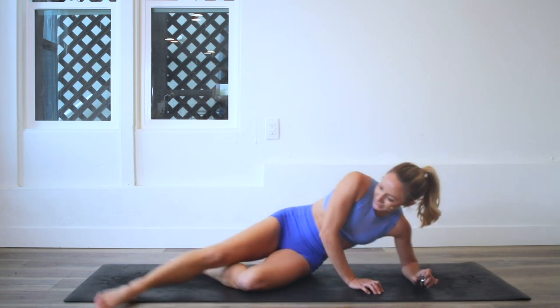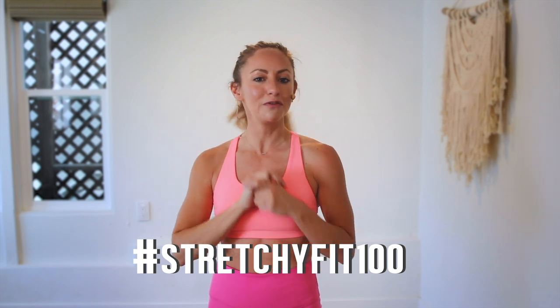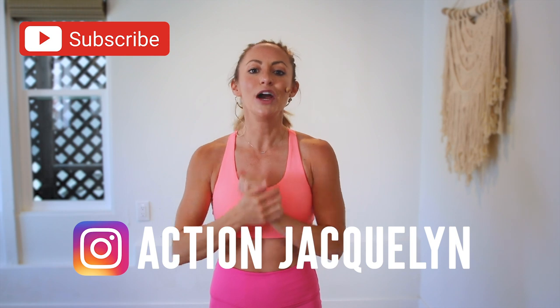Gotta give a kick for 100! So good. Great job — that was amazing. I am so proud of you. Make sure that you check in with me using hashtag stretchy fit 100 so I can see your beautiful face and body doing all this amazing work. And don't forget to subscribe to my YouTube channel right here so I can continue to bring more free challenges and workouts to you.